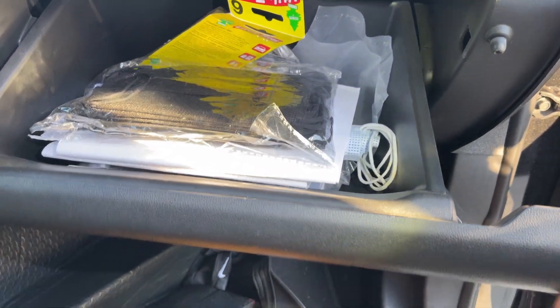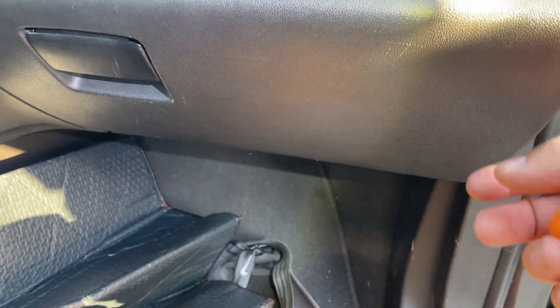Now I'm just gonna put whatever was inside this glove box back and then close it up, and we are done. And that's how you replace the cabin filter on a GMC Acadia — pretty much the same on all the GMs, so just follow this video and it'll help you out. I really hope this video helped you out. Don't forget to thumbs up, subscribe, hit that bell, and share the channel. I will catch you guys on the next video. Thank you for watching — you guys have yourselves a great day.